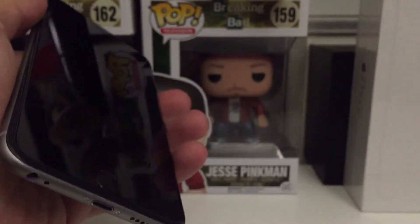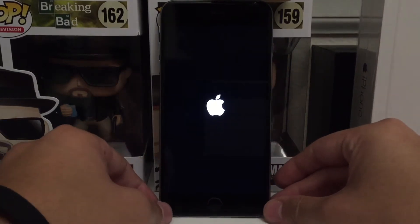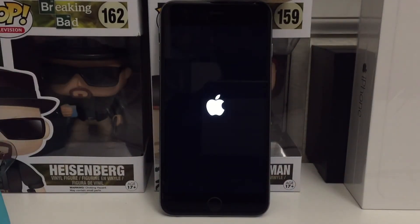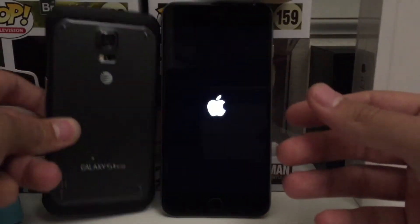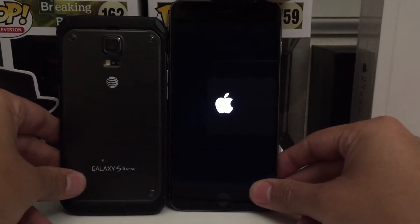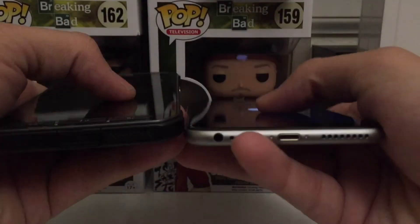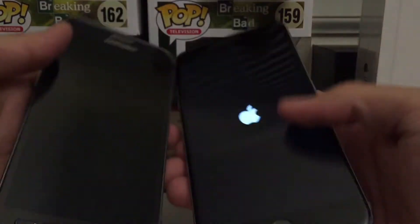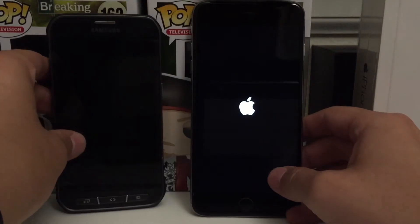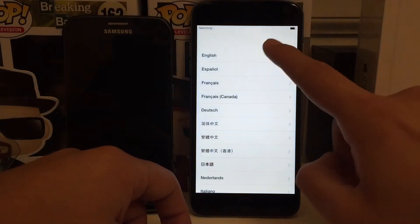Let me go ahead and remove the plastic — you know that satisfying peeling sound. Now turning on the phone, the first thing you notice is that the Apple logo on the iPhone 6 Plus looks a little bigger, almost like the one on an iPad. Putting it next to a Galaxy S5 Active, you can see side by side they're not a huge difference in size, but the iPhone 6 Plus is going to be thinner and lighter.